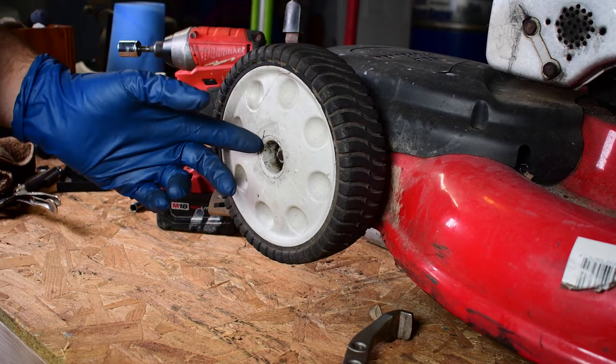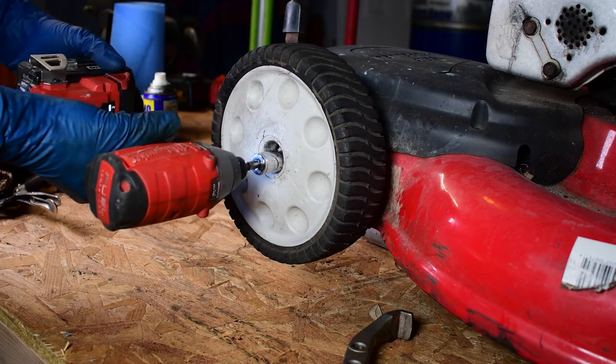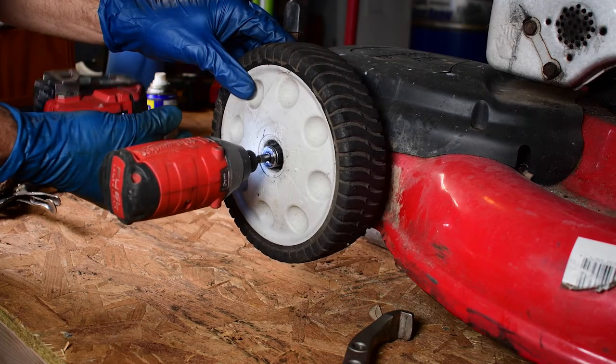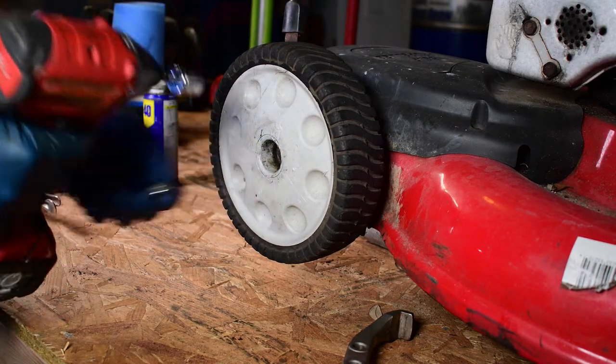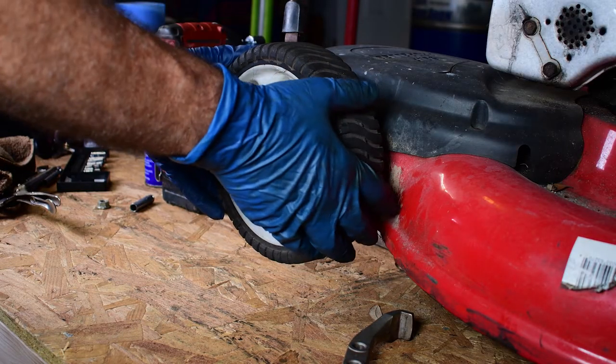So yeah, this wheel is pretty well locked up. It's what happens when these things sit outside — they're really not made for that. The first thing you're going to want to do is take the nut out of the middle here. It's a 9/16ths and the wheel is supposed to come right off.